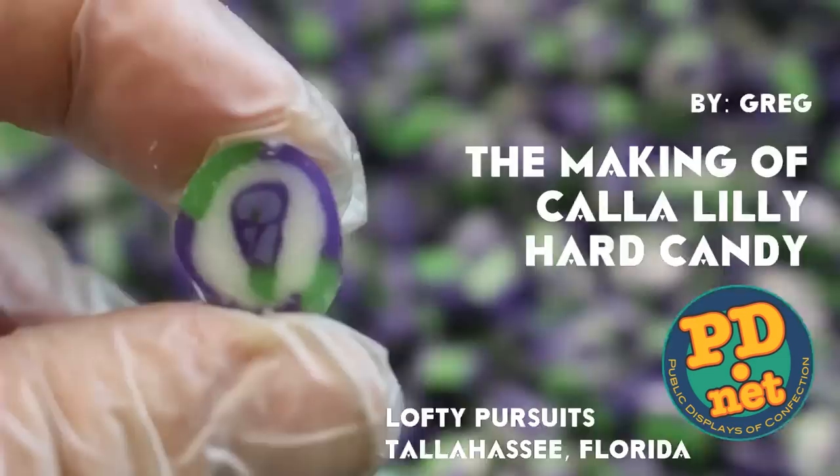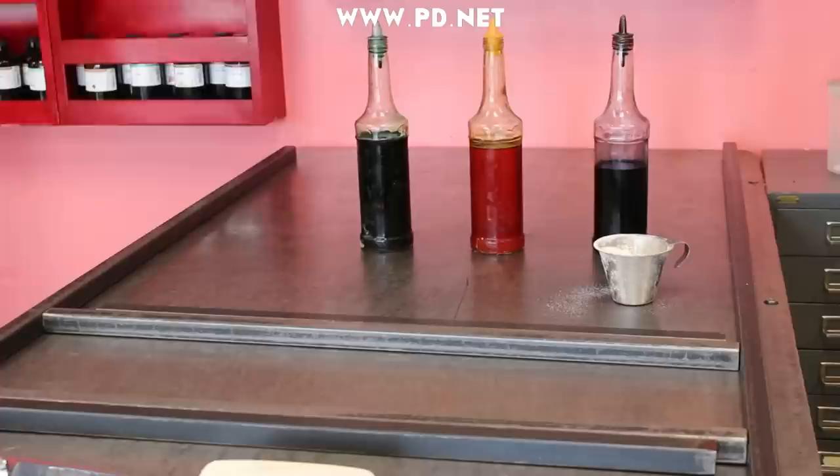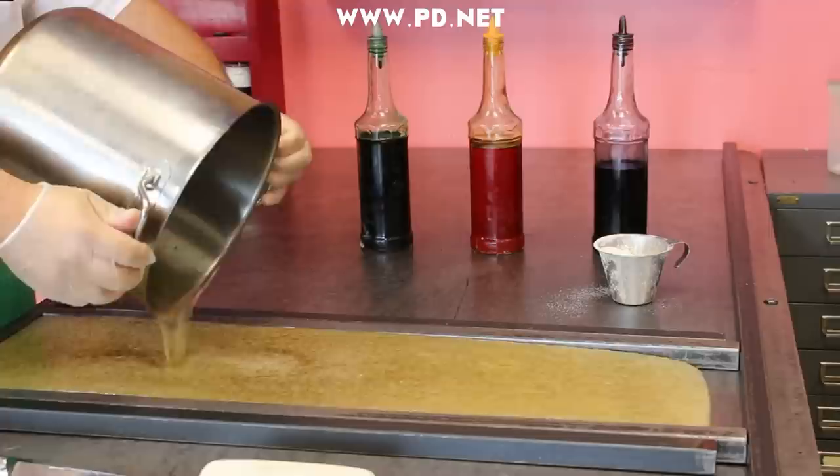Welcome to Lofty Pursuits and Public Displays at Confection. Today we're gonna make some hard candy for our wedding with a flower in every piece. We love making candy for special events and this is a special one and a special flower.